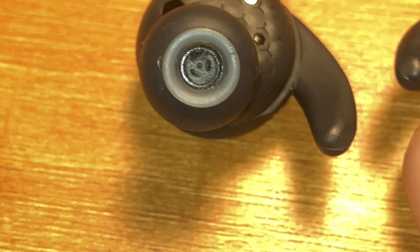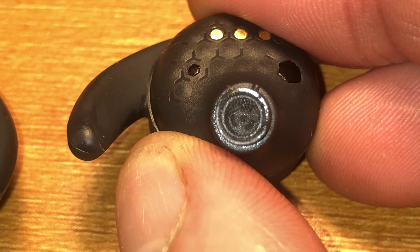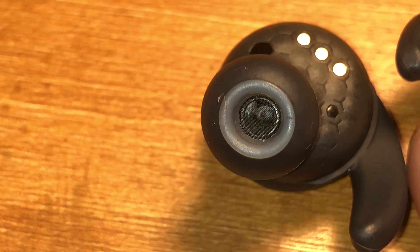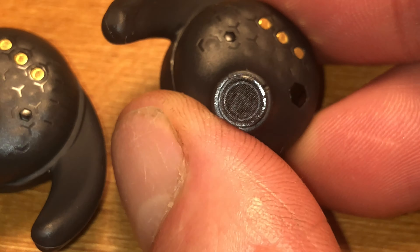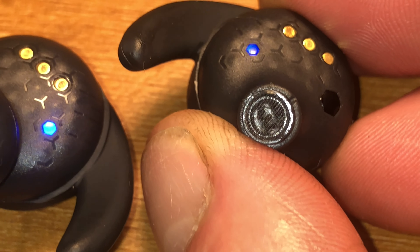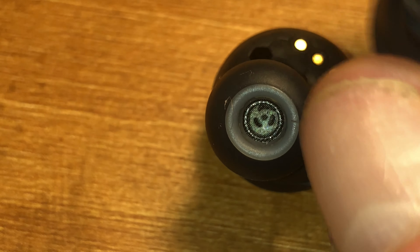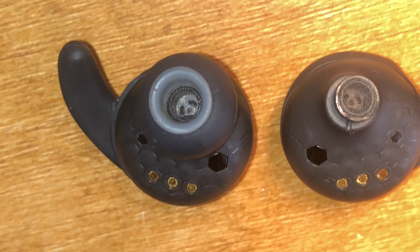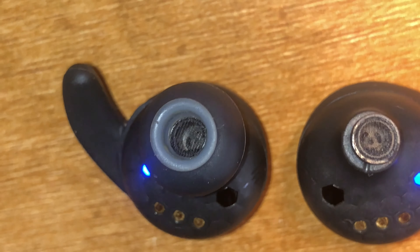Now once that screen is dry we can compare the right earbud — the one that was quieter — with the left earbud, and you can see now that even the earbud that was quieter before, we can now actually see this metal piece deep down inside of the driver. So now we can see it in both. I tried out both earbuds and now they actually have the same volume again. So we kind of fixed this. It still does look like there's some dirt left inside of the right earbud, so I may want to repeat the process one more time just to get really everything out. But in general both earbuds work just as expected again.